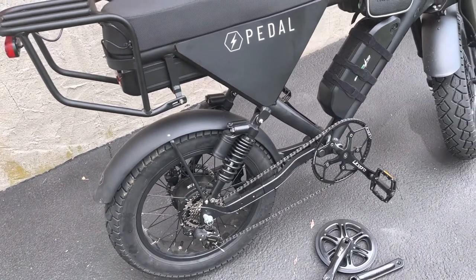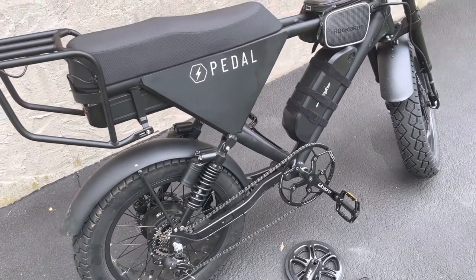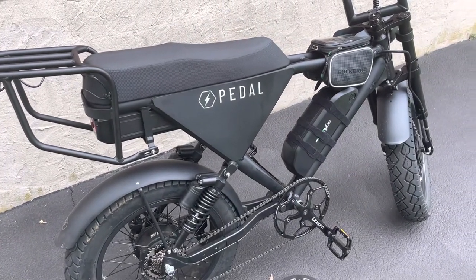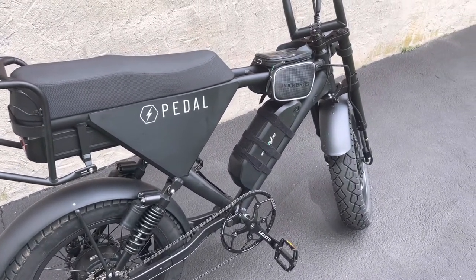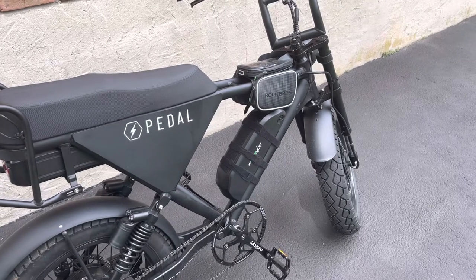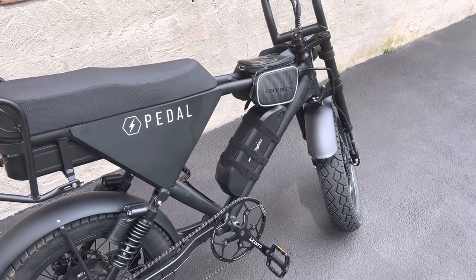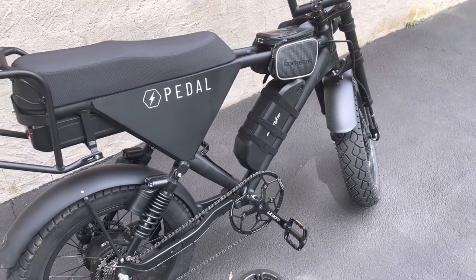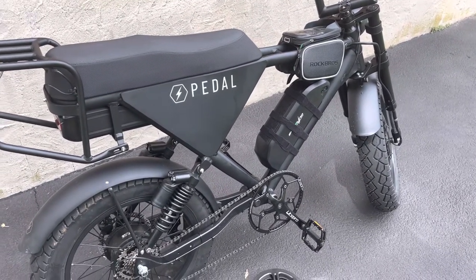By adding the second battery and making these changes, this thing is a grizzly killer now — it's a monster. The Grizzly is a great bike, don't get me wrong, but I didn't want to wait months. This is a fairly new e-bike that was upgraded to the 1000-watt motors. It's basically the same bike as the Grizzly — it looks like the D-class that they discontinued.